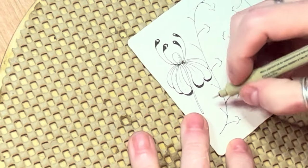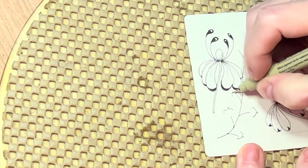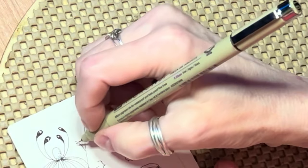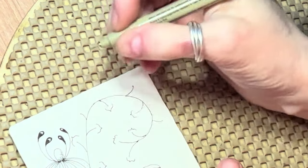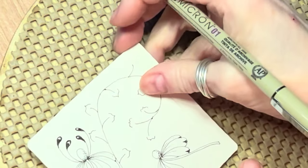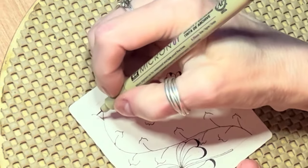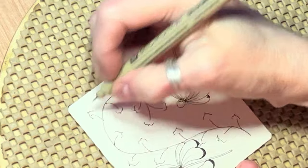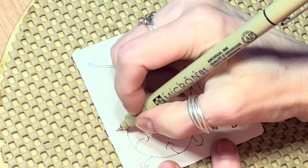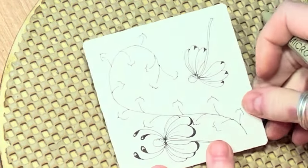I'm going to do the same thing over here — I'm on the wrong side again, sorry. I really like the way that Annika Gabrovic does this — she has this really cute little way of just sort of making this work, so we're going to see what happens.